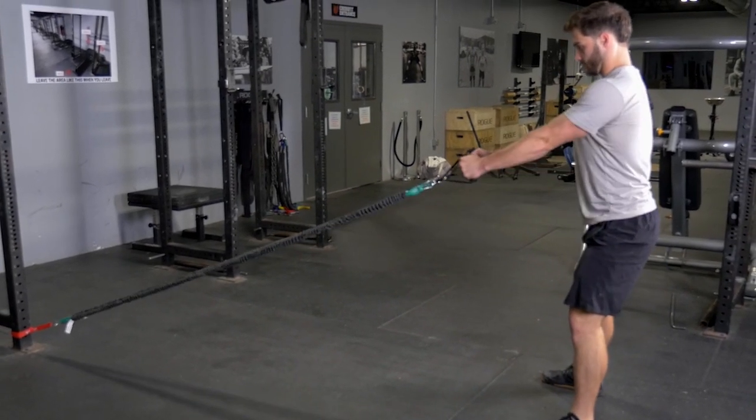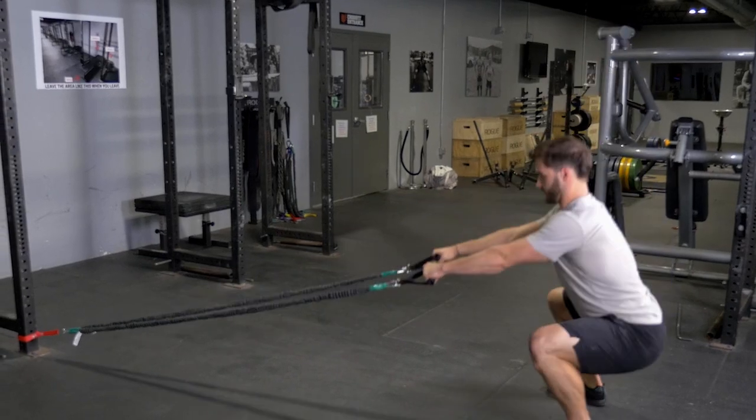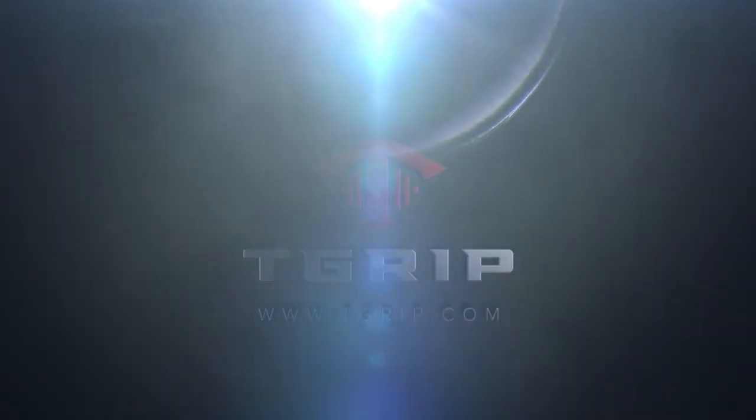Stand back up to the upright position. Squeeze your shoulder blades back, elbows back, and bring your hands to your lower ribs. Repeat the movement.